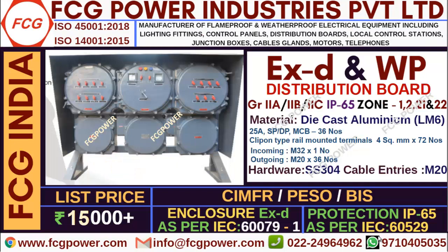As you are all aware, without certificates, flameproof products can't be sold as per government rules. So we are having all certificates like CMFRs, PISO and BAS, and I have listed out the IEC standard numbers.